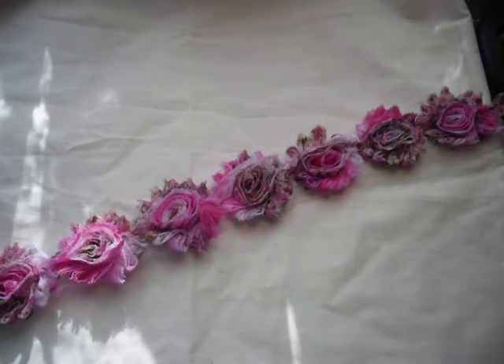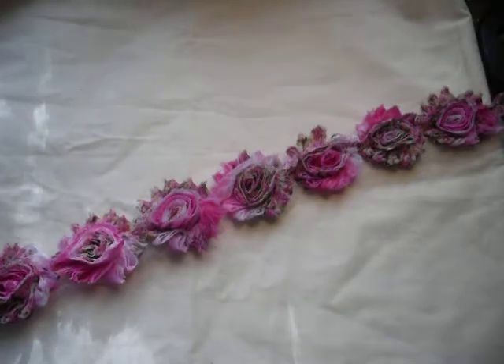Hi everybody, it's Drillis Kiwi Scrapper from New Zealand, here to show you a project I've been working on for myself. I've been doing a few challenges recently, so I finally decided to do something for our own home, which I haven't done for a little while, as I've been busy with some competing projects for challenges.